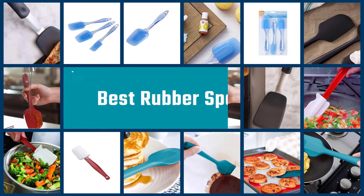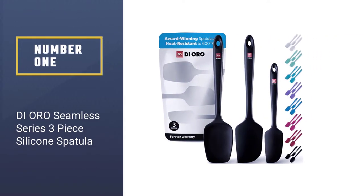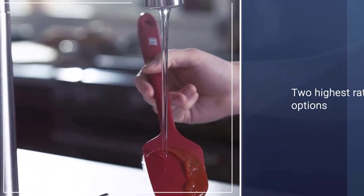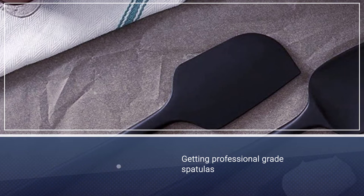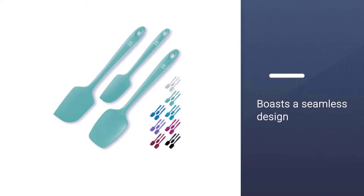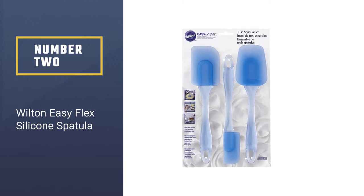Here are the five best rubber spatulas, so let's get started. Number one, most popular: Di Oro Seamless Series 3-piece silicone spatula. The most expensive rubber spatula set on our list is the Di Oro Living silicone spatulas 3-piece set, but it's also one of the top two highest rated options available. These spatulas are resistant to heat of up to 600 degrees Fahrenheit, boast a seamless design, and are made out of heavy duty non-stick silicone rubber that's professional grade.